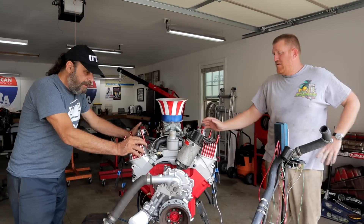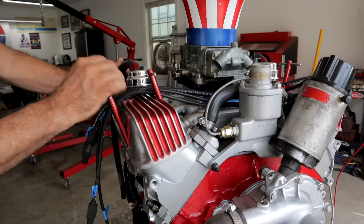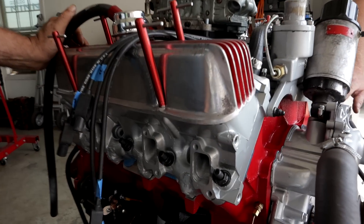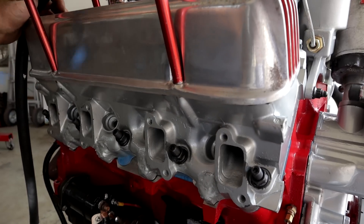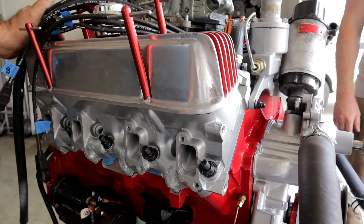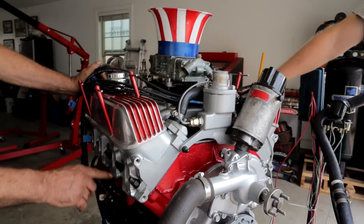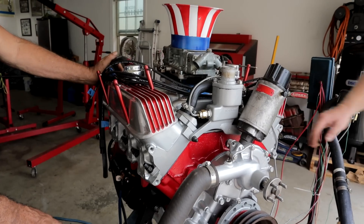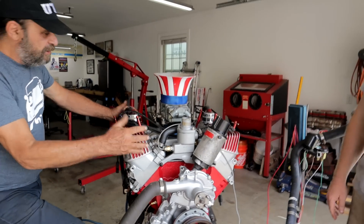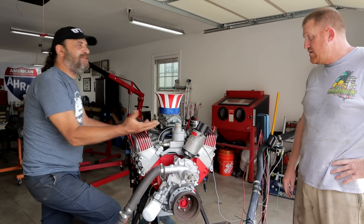These heads look like they've been opened up like crazy. These are the Mondello heads that we've shown in a couple of videos - they were originally ported and polished by Joe Mondello himself in the 60s. They were originally for a 215 so they had an extra row of bolt holes at the bottom, which have been welded up and then the head machined down. It's just old-school internal combustion - it's gorgeous.